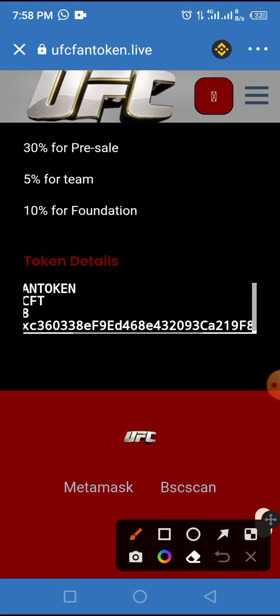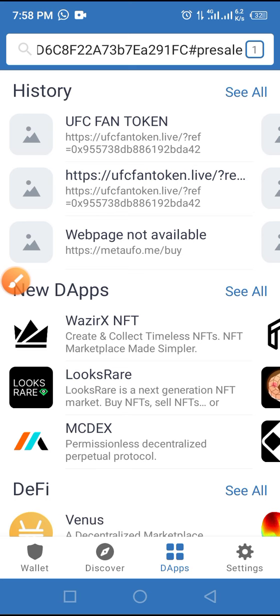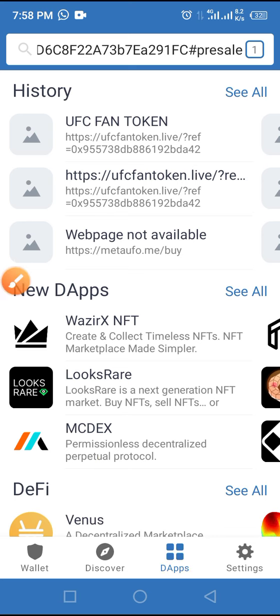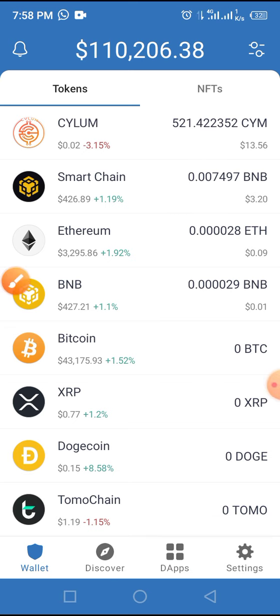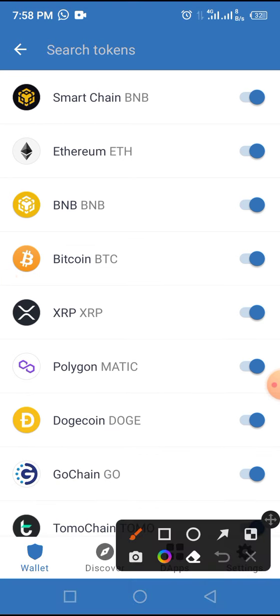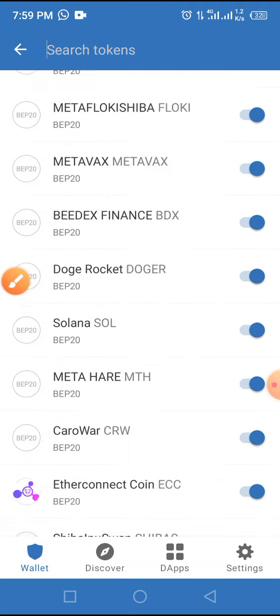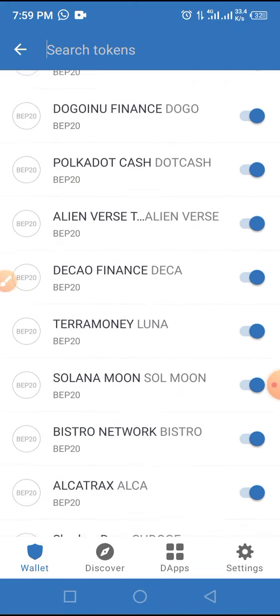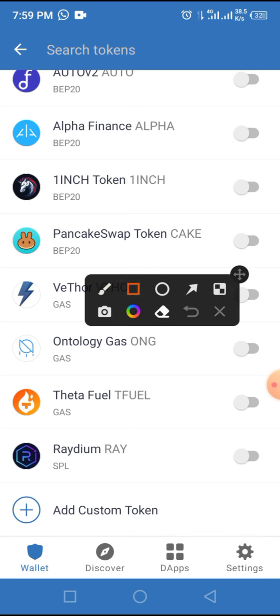Close this page by tapping the X button. Now tap on Wallets, then move forward and tap on the two horizontal lines at the top of the screen. You have two options to activate your token: add the smart contract address in the space provided, or scroll up until you get to 'Add Custom Token.'